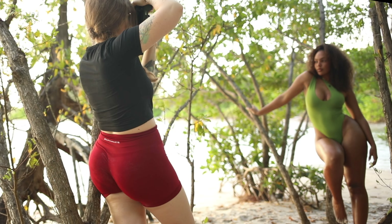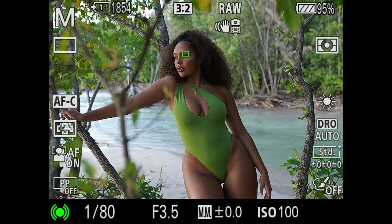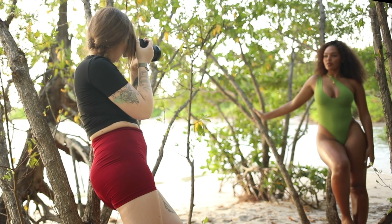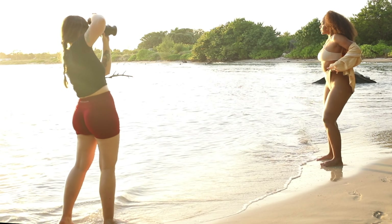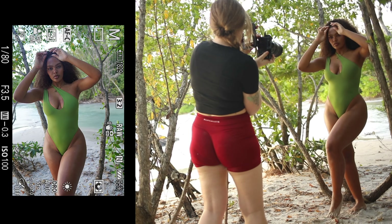My second tip is to always try and color match my model's outfits with the surroundings. For this particular shoot I asked her if she happened to have any green bikinis, which she did, and she also ended up bringing a sand-colored one which I thought looked perfect, especially when shooting towards the golden hour.